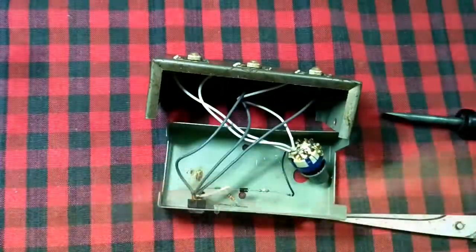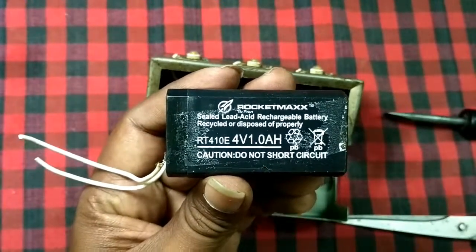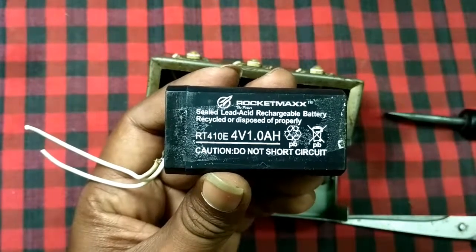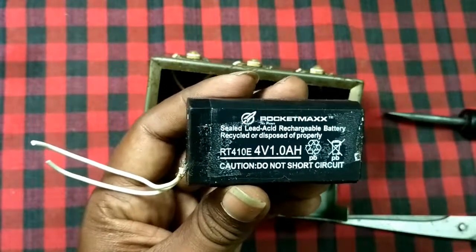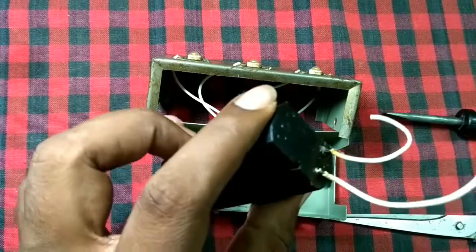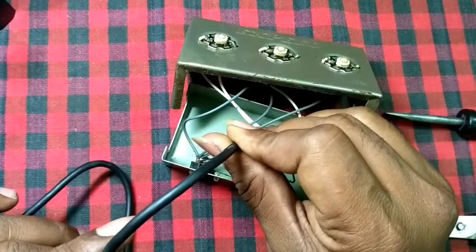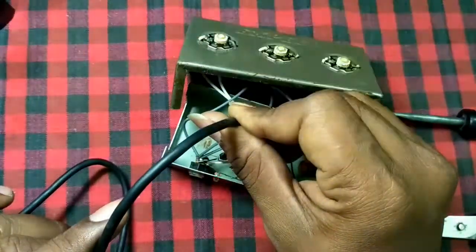Here is the battery and you can see the specifications — it's actually a China product. Let me recheck it once again.